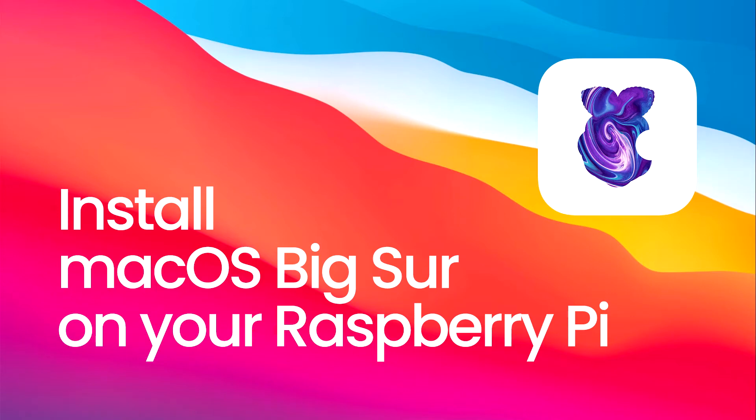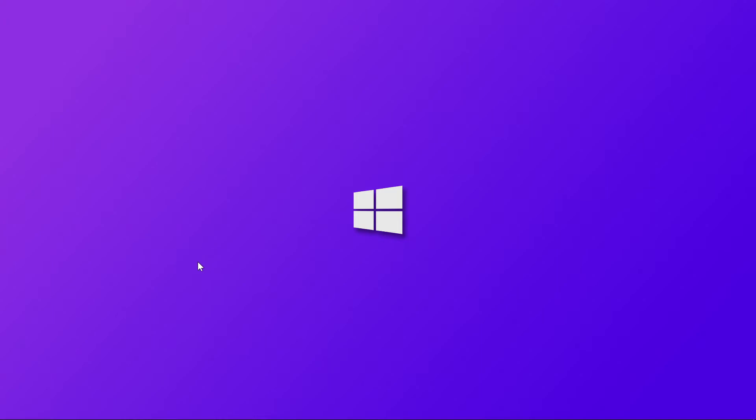Hi guys, as you know, there are a bunch of amazing people who are trying to port Apple's macOS to the Raspberry Pi. So now they have made some good progress and started the alpha testing program. Today, I'm going to guide you through how to participate in the alpha testing and install macOS on your RPi. Let's get started.